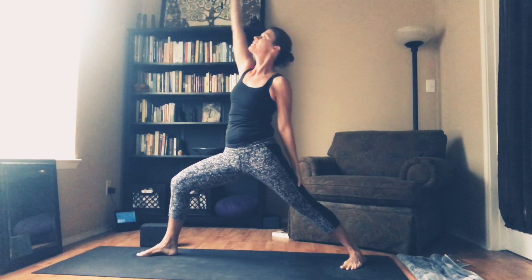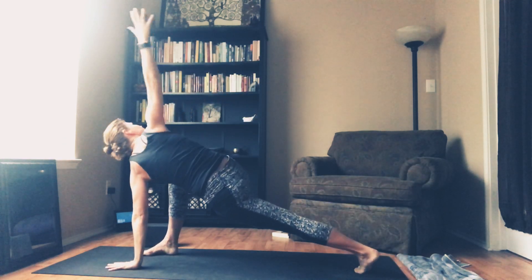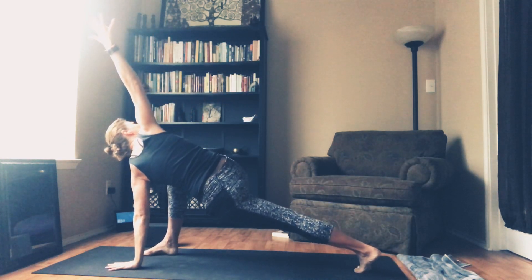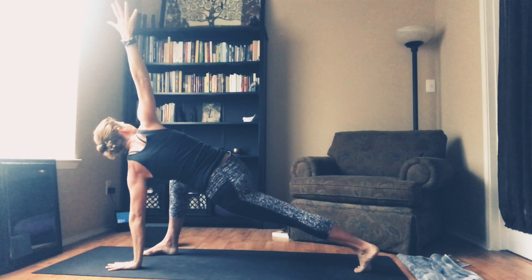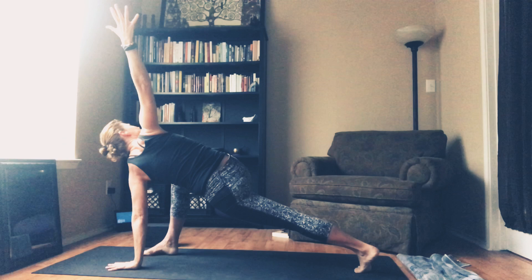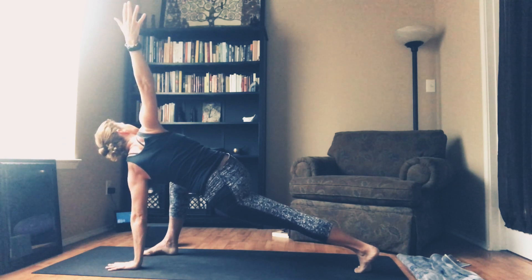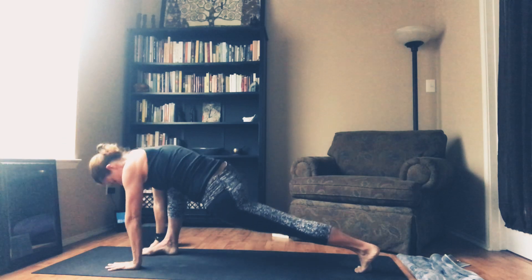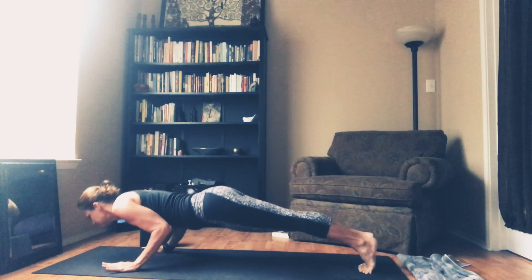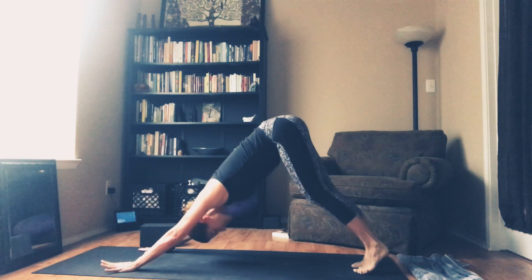Now inhale, reverse. And with your exhale, you're going to go left hand down, right arm high. Back heel lifts for a flying twist. Breathe in, get long — fingertip to fingertip. As you empty out, a little rotation. Take one more deep breath in. And then a high, a little push-up. Upward Facing Dog. Back to Downward Dog.